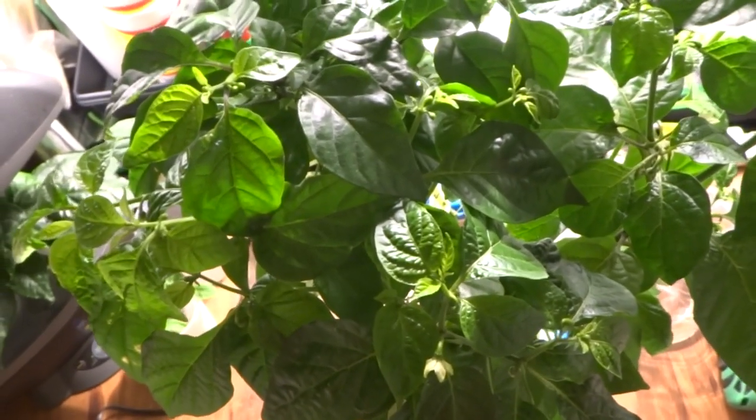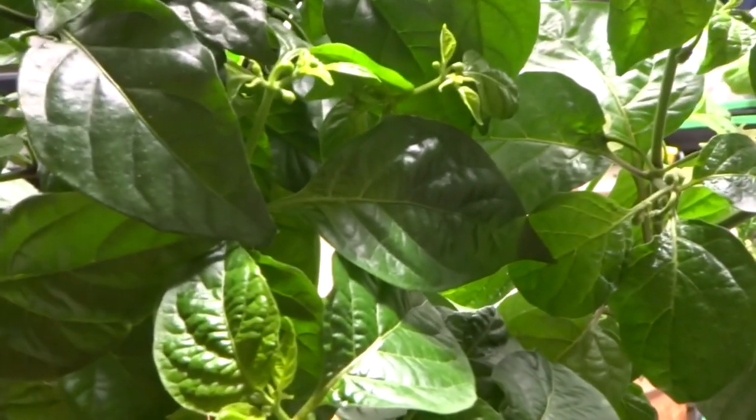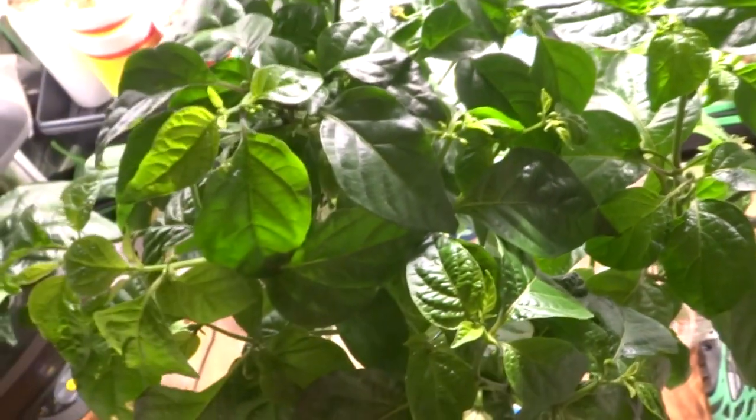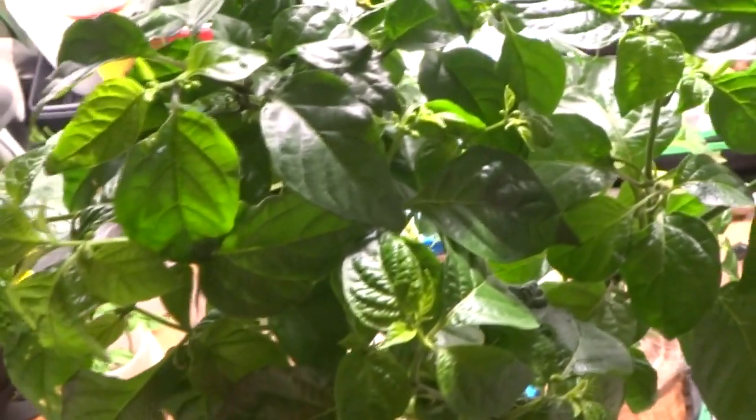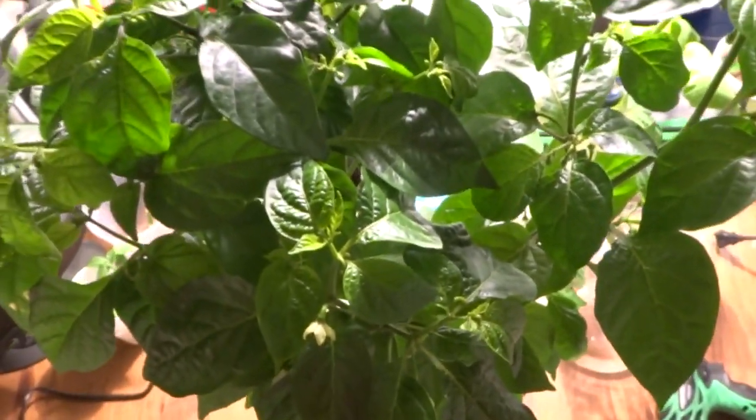If you guys want to see more updates of this plant in the future, please comment below and let me know. I will make sure to record more as the plants progress and start to show different types of fruits and different colors all along the same tree. Thank you for watching.